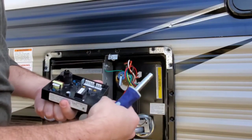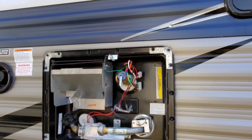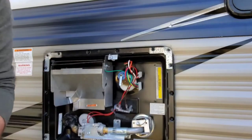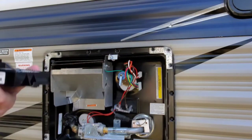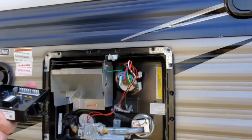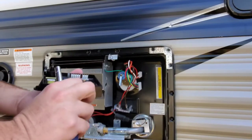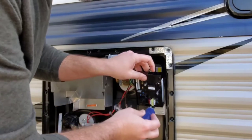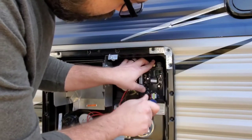So here we have the old board which is identical to the new board. We're gonna install the new board and hopefully get that relay to close on the hot water heater, and then my electric side will be working. If not, something else is wrong. But I ran all the tests for troubleshooting that Heartland recommends and Atwood recommends.